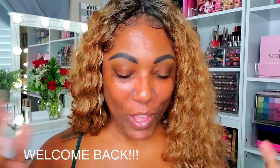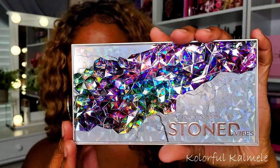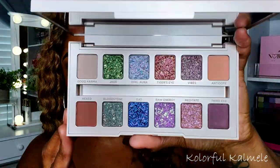Hi guys, welcome back! Today I'm super excited because I'm going to be playing in the new Urban Decay Stoned Vibes palette. This is what she looks like — the packaging is bomb. Do you see the detailing? The 3D effect of the stones on there is so gorgeous, and the colored background is so so pretty. I'm going to be 100% honest — that's why I bought this palette. The packaging is just so pretty.